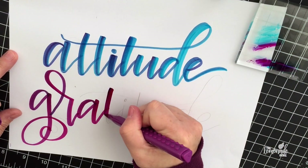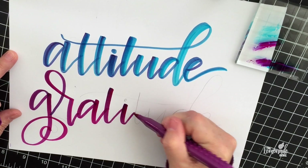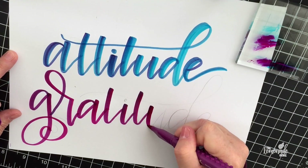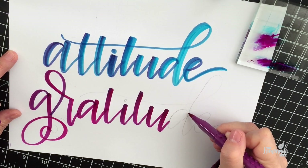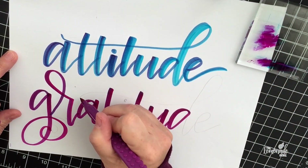I don't always sketch out my pieces first, but I think it's really useful if you're just starting out. Lay it down with pencil lightly, and that way you have a guide. I always make spelling errors when I'm lettering, so it just kind of helps you focus on what you're doing.